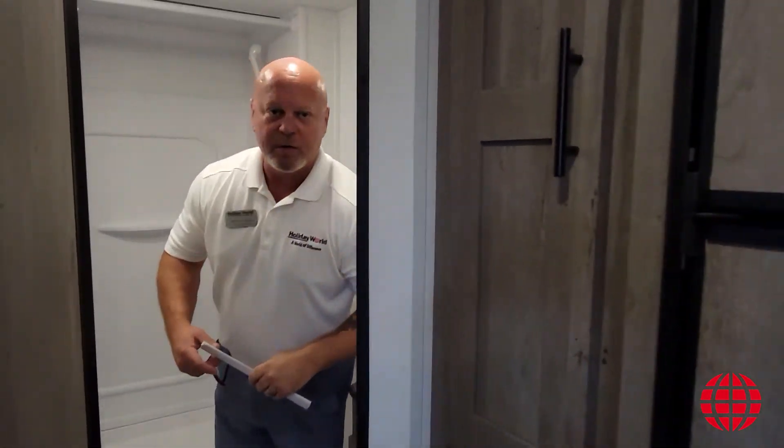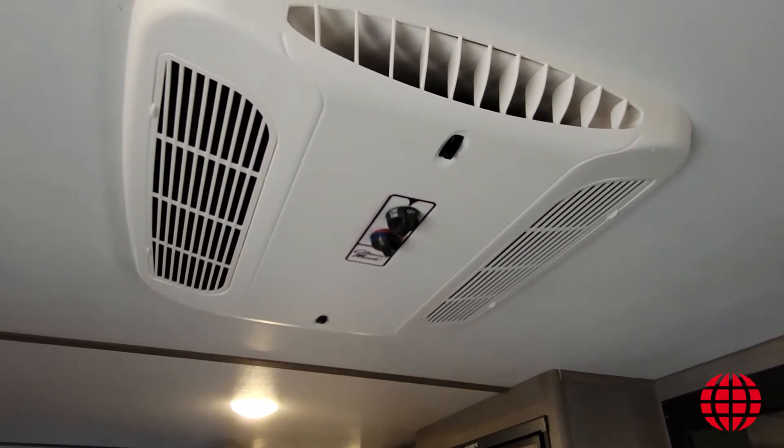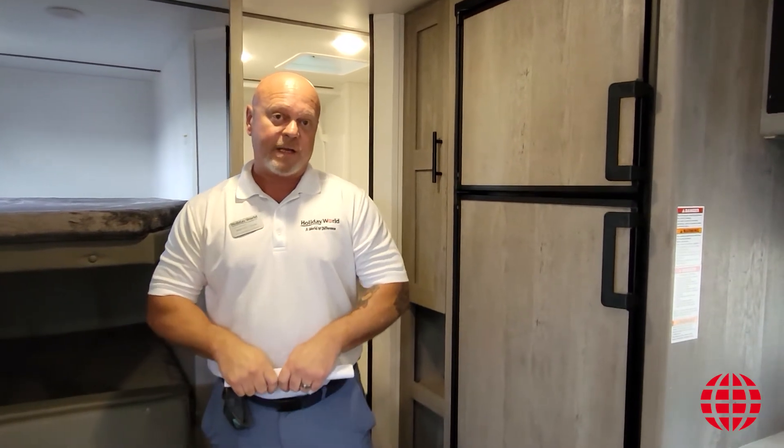One thing I want to share with you is the capacities on the tanks of this particular unit. It comes with 27 gallons of fresh water, and your gray tank is going to have a 30-gallon capacity as well. This unit comes with a fully ducted AC unit — it's a 13,500 BTU unit. And the furnace is 20,000 BTU for camping on those frigid nights.